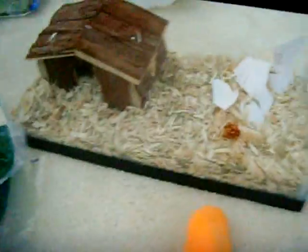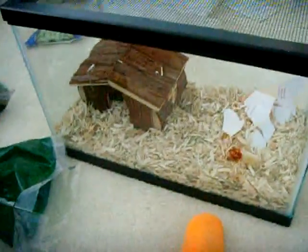The first thing you guys need is a cage. For a pair of gerbils I would recommend getting an aquarium — this is a 5 gallon one but you want a 10-15 gallon one.